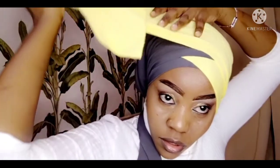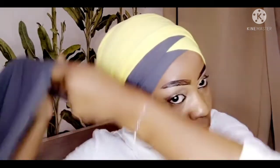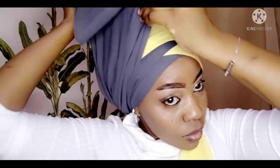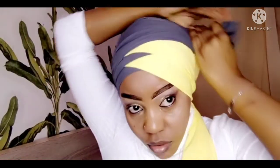Turn it the other way, also like that. Turn it back, take the yellow one like that, turn it back. Now take my last gray — okay, this is the last gray that I have. I'll have to clean it.